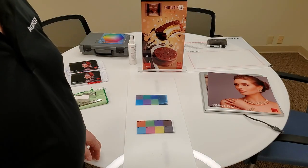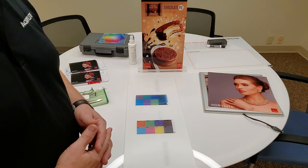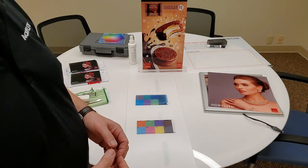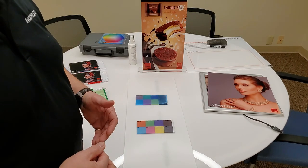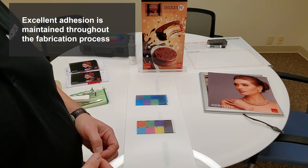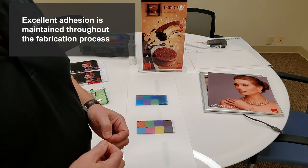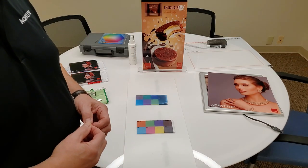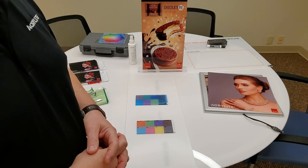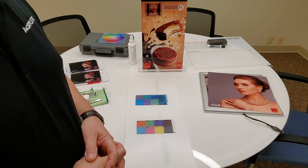I'd like to do an ASTM D3359 ink adhesion test. Ink adhesion is the primary characteristic of Acrylite digital print — what separates it from standard non-digital acrylic. It maintains good ink adhesion not just initially but after printing, through post-printing fabrication steps such as routing, cutting, drilling, etc. I've got color block samples here: one on our digital print sheet and one on standard non-digital acrylic. We'll see how routing can make the situation look different than you might expect.